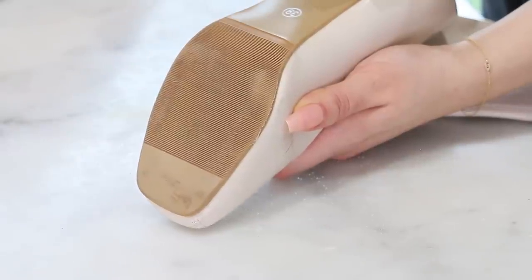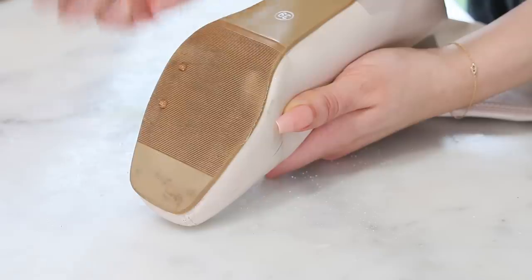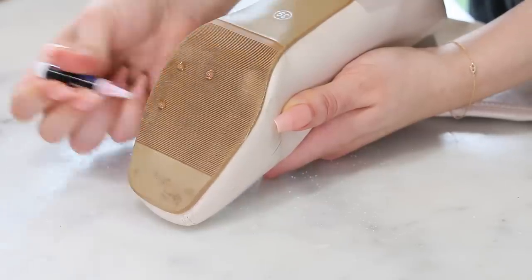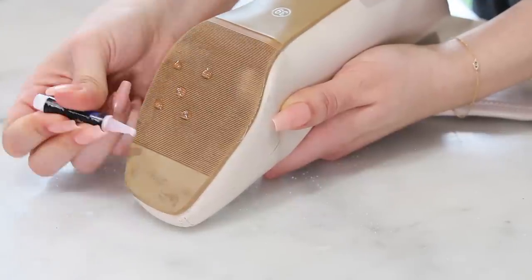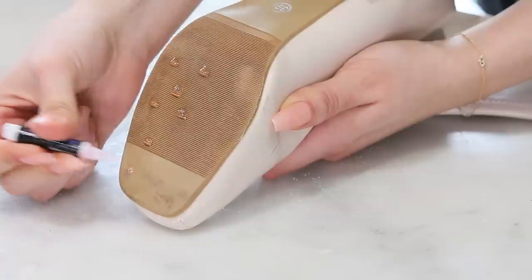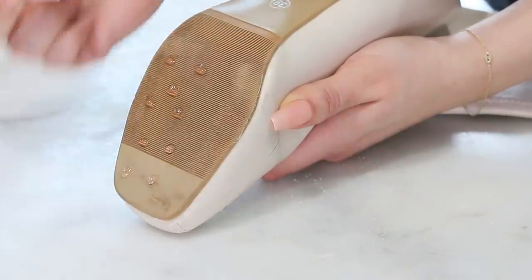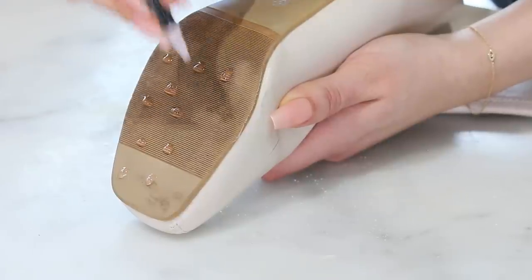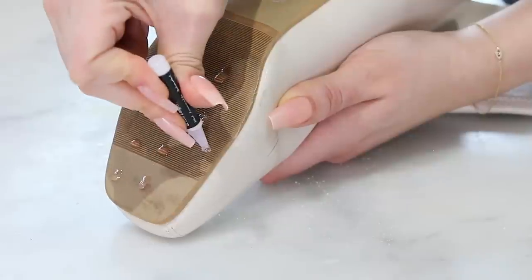Now I'm going to take some nail glue. You can use super glue or gorilla glue if you're familiar with how to use it. I use nail glue for literally everything, so I'm very familiar with how it works — it dries quick and it's super strong. Now I'm going to dot it in a pattern, trying to make it look decent because I know realistically this isn't going to look ideal, but it is going to make these boots wearable, so I'm going to try to make it look as best as I can.